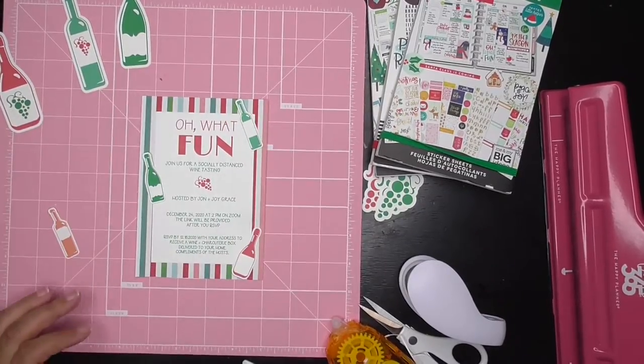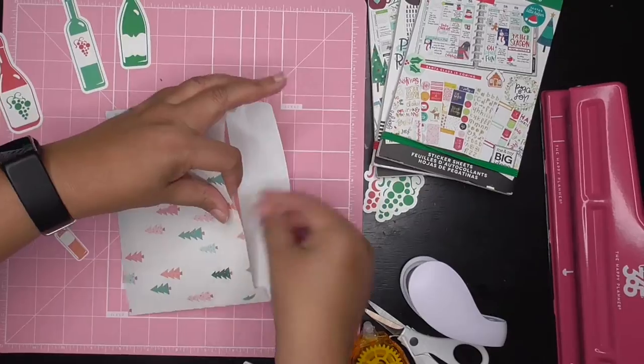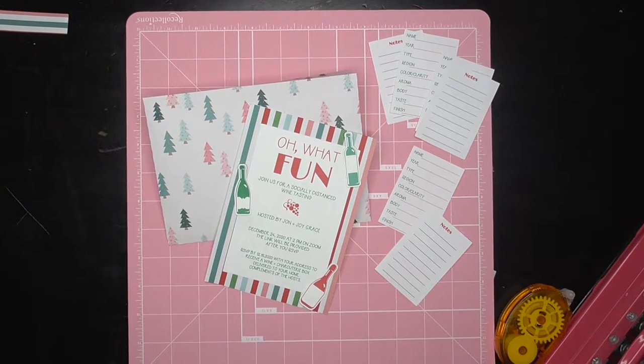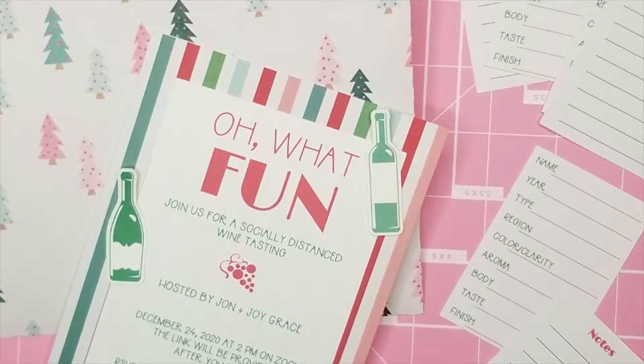You could send everything out to your friends and family. Here I'm wrapping it up — if you can see, everything coordinates, it's different and it's fun. Please go over to Katrina's channel, Crushing Goals and Taking Notes. Follow me online. Thanks for stopping by.